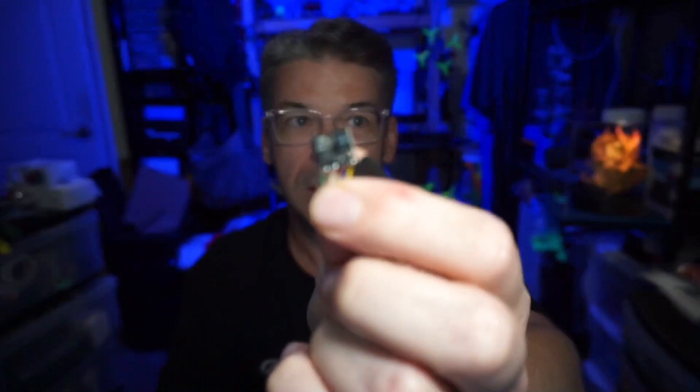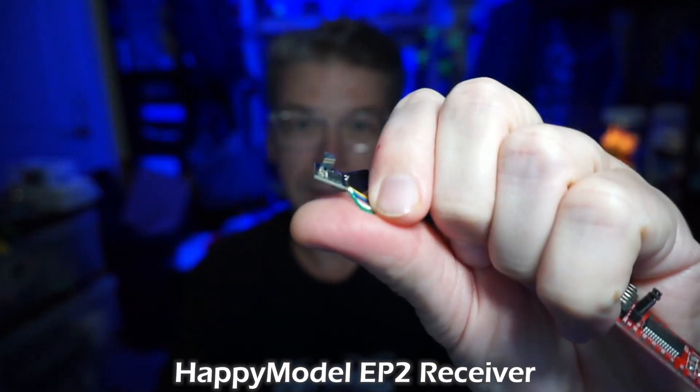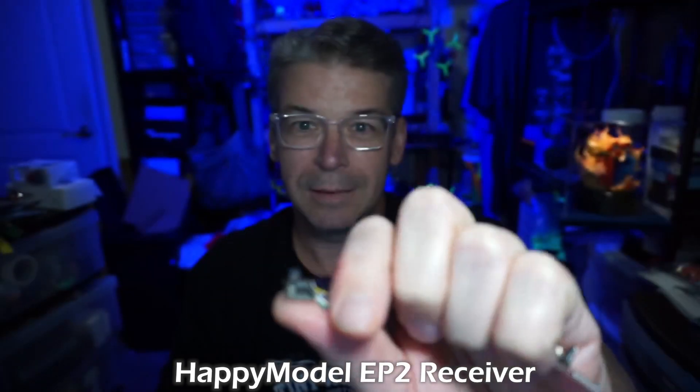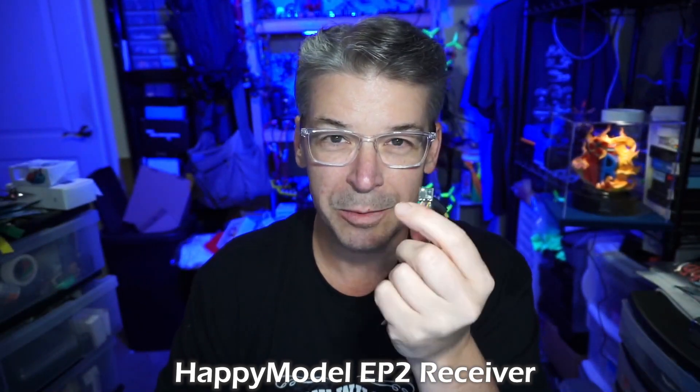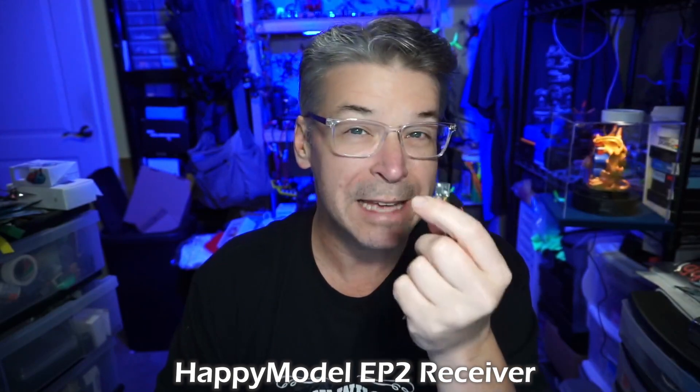I'm a huge advocate for ExpressLRS: the hardware is inexpensive, everything works together, and you can get tiny little receivers. This one's still wired up and has been sitting on my desk. It's got a little square antenna on top — made of plastic — but every time somebody posts a picture and says 'I heard it was small, I didn't know how small' — these things are tiny. It weighs half a gram, and when you're doing micros, that's awesome.